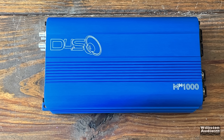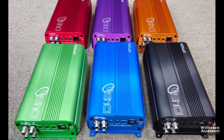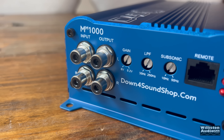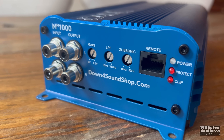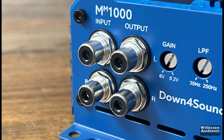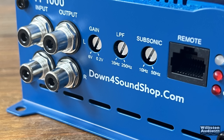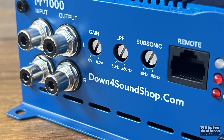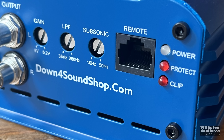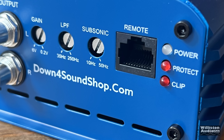Here's the amp — it comes in a blue finish. These do come in six different colors; I just chose blue because I like it. On one side you'll see inputs and outputs for RCAs — these are Tiffany style. We also have a gain control from 6 volts down to 0.2 volts, a low pass filter from 250 Hz down to 35 Hz, a subsonic filter from 10 Hz up to 50 Hz, and a remote connection for the bass knob. We also have power protect and clip indicators on the amplifier.